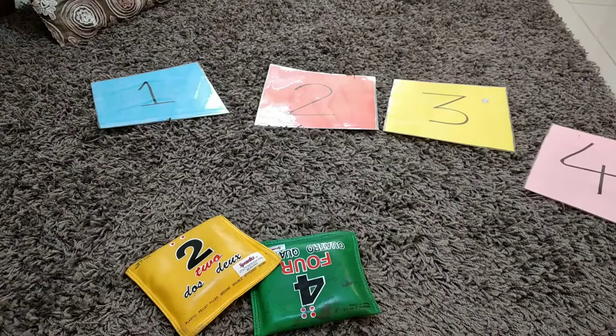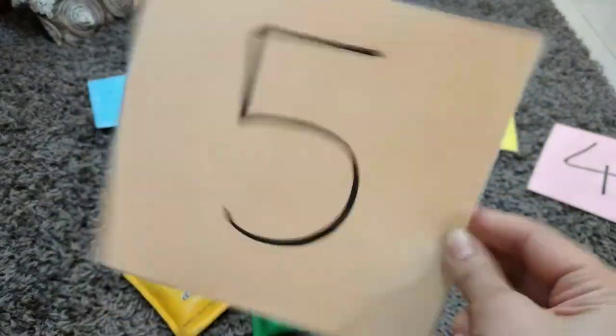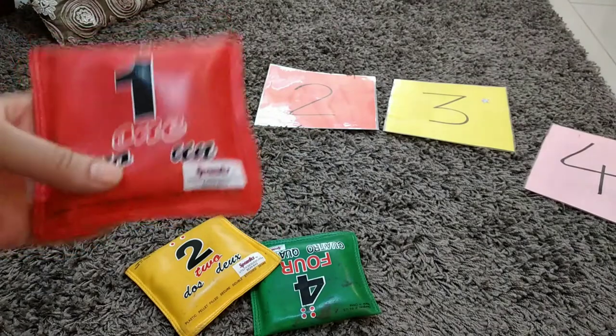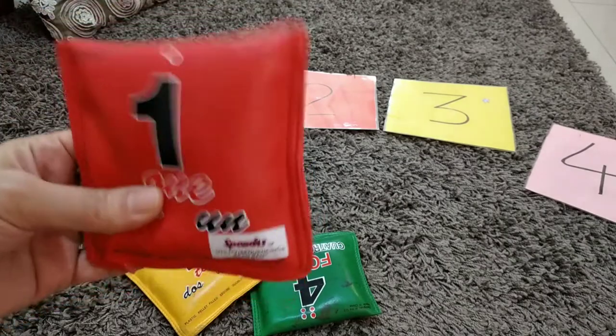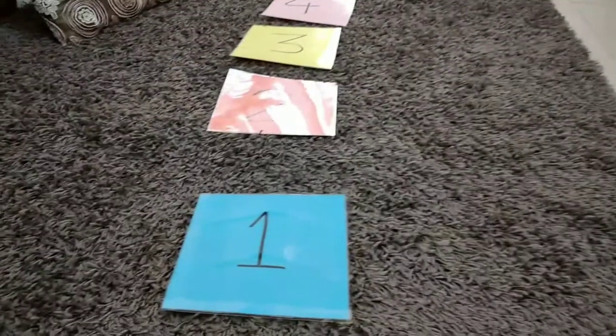For the first activity I'm using number flashcards, which you can make really easily at home from different color papers and then laminate them. You need bean bags — if you don't have bean bags then you can use balls — because in this game your child will throw a ball or bean bag toward the number.